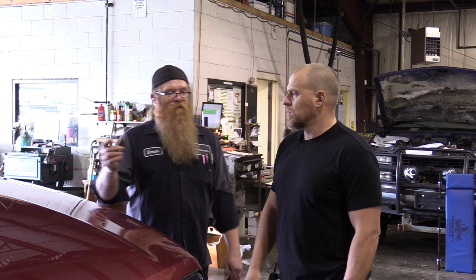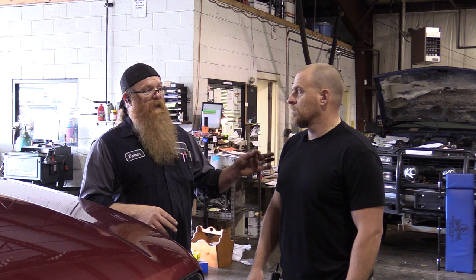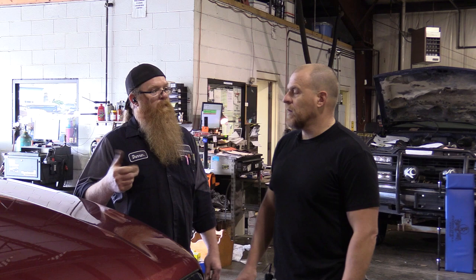It all looks like it goes to that right switch before it goes to a steering column control module, which is on the column, and then into a star junction. From there it transmits on a different CAN line over to the body module, because if you go to the body module you can make the horn beep. Let's see what codes we have and go from there.